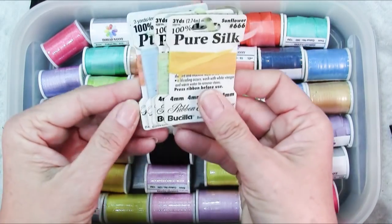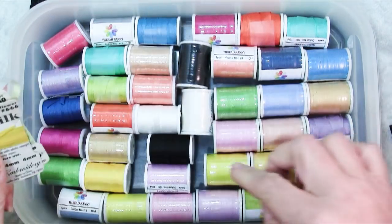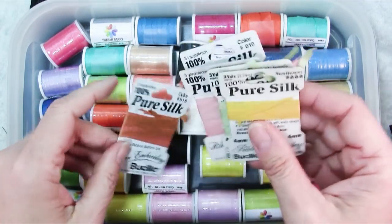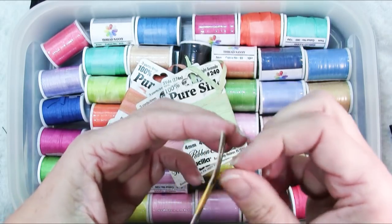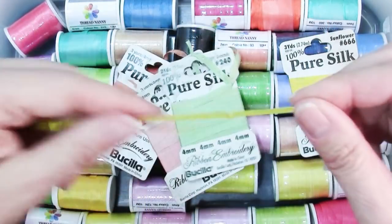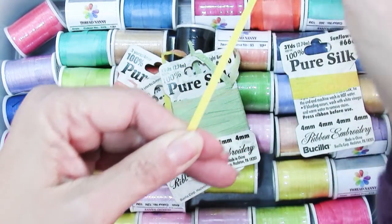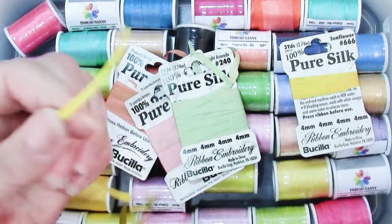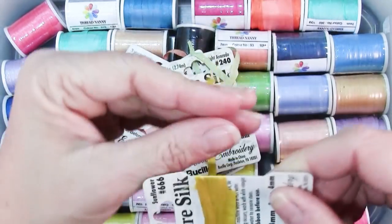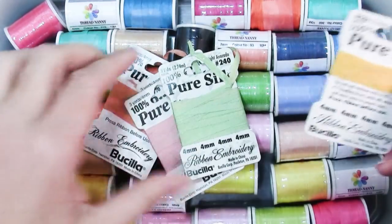You may have seen silk ribbons in the stores — they come on cards like this. I love the fact that Threadnanny silk ribbons come on spools because that means you don't have to press them before you use them. If you get them on a card they've got creases. Just heat up your iron, put the ribbon flat on your ironing surface and pull it through. Keep in mind that acrylic ribbons don't like much heat and may melt, but silk ribbon will take a higher heat.